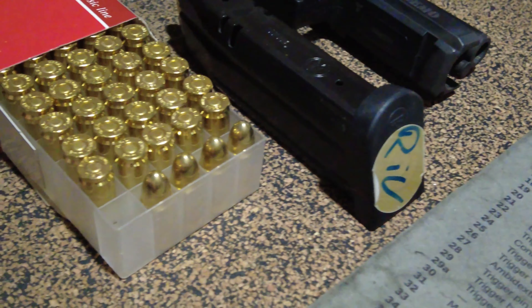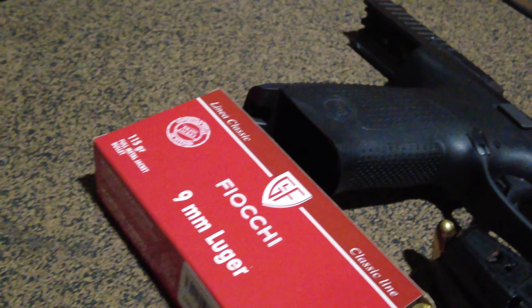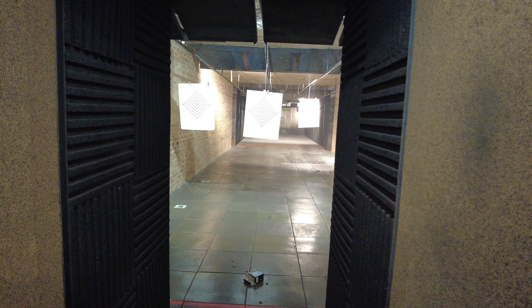For a left-handed shooter, you're not going to have to go through any effort of swapping the lock. As you can see here, we are using Fiocchi 115-grain full metal jacket ammo.